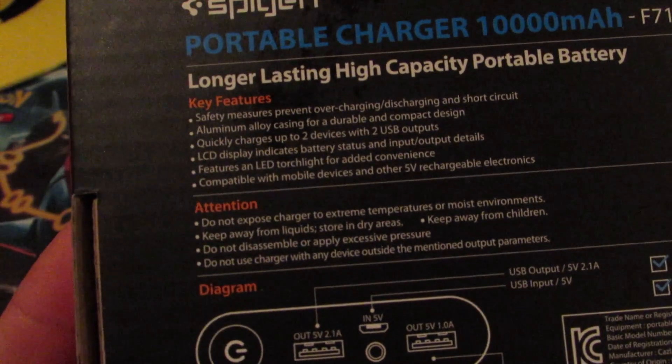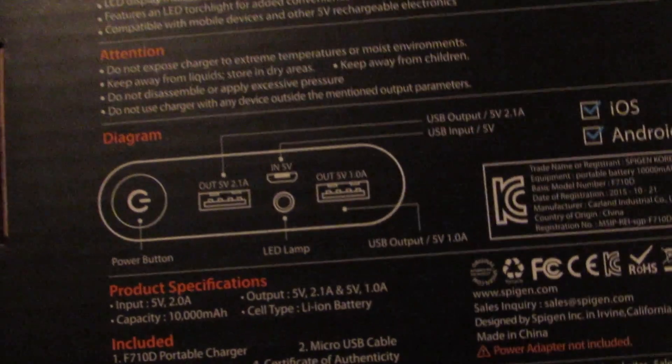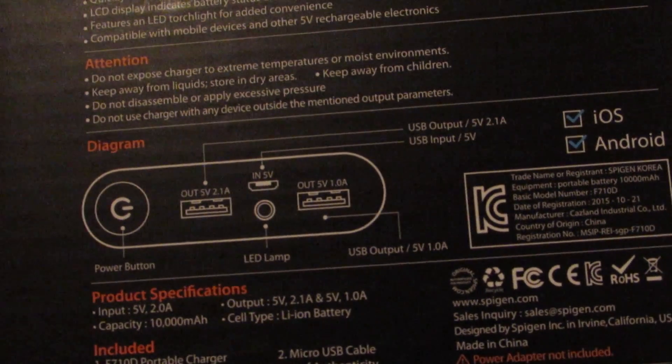It also has an LCD display which tells you how much battery life is on the backup itself, which I find pretty handy. And it also has a LED flashlight. So going through the physical layout: power button, LED, the two USB out ports, and then the little port to charge it.